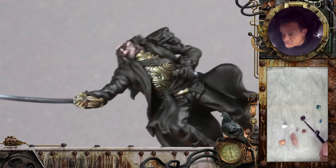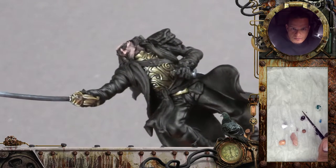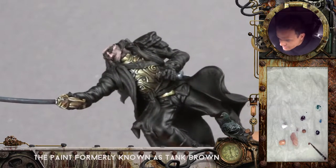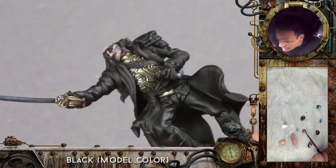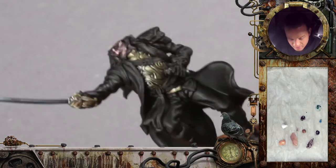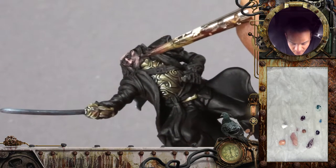I will use some dark brown to paint the beard and the hair together — you can see the separation there. I will use some pink brown, some black, and a bit of matte brown from the model air range.